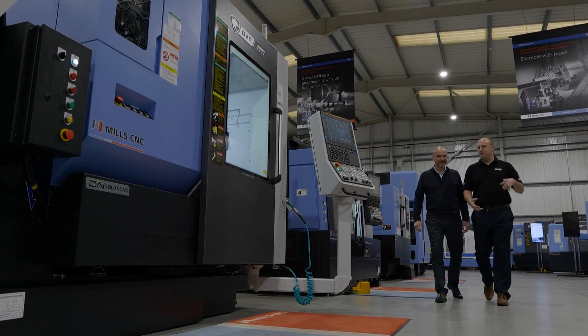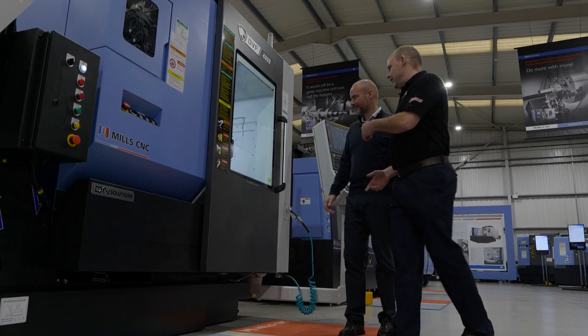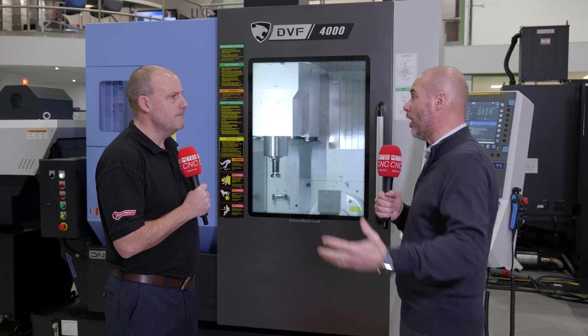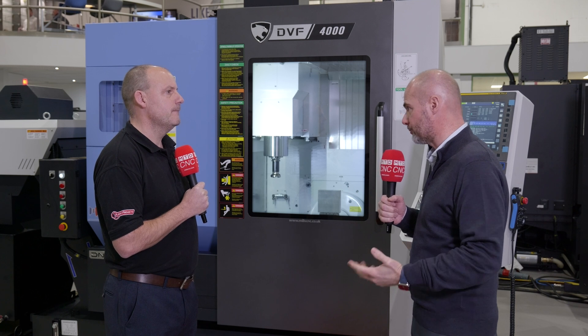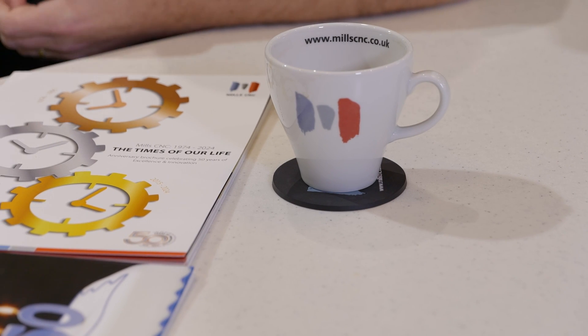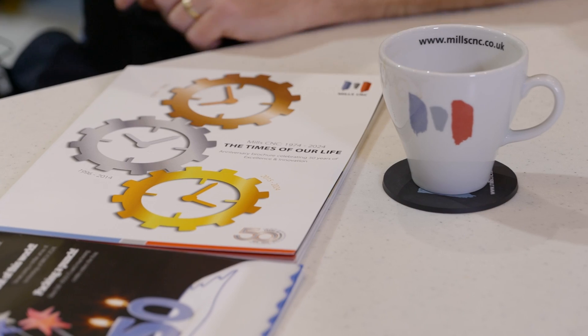A hundred percent. We'll work with the customer and tailor a package that suits their requirements. For the first half dozen machines coming into the UK, we've got better terms from the factory to break these into the market, which helps us out. We also have our own finance division, so we're always prepared to sit with the customer and tailor a package to their exacting requirements to enable them to get to this level of technology on their shop floor.